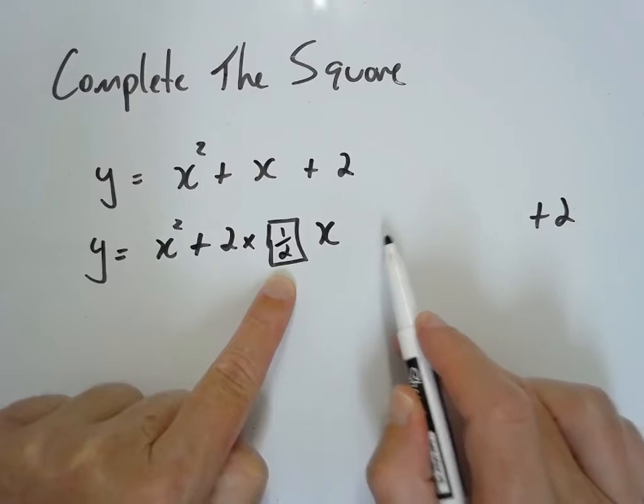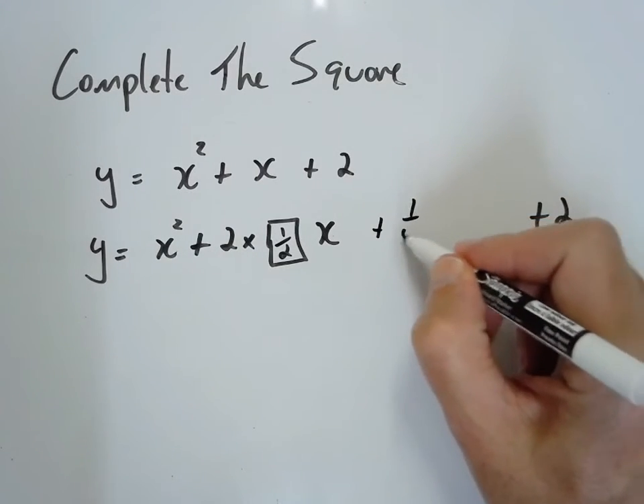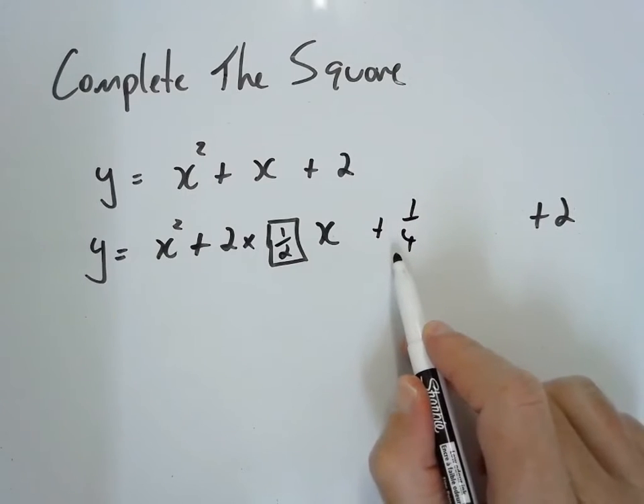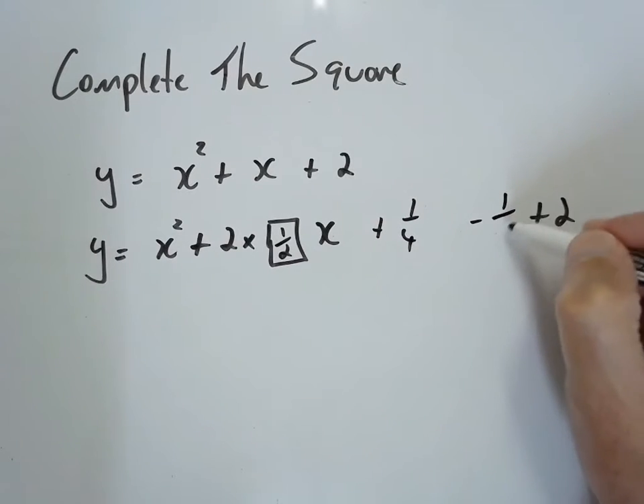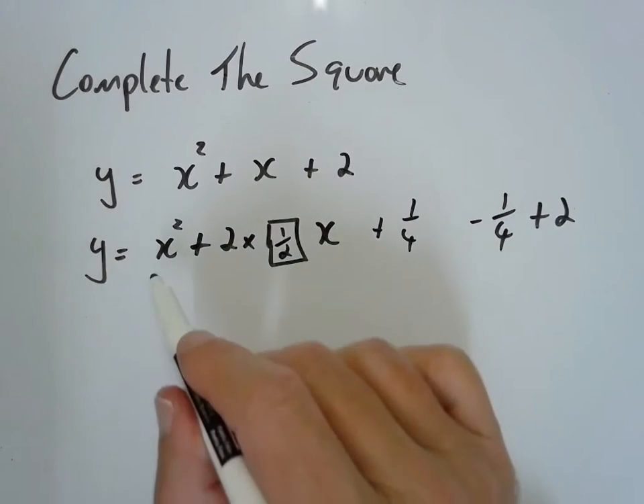We want to add a b squared here. What's a half squared? We can't just add a quarter to the function without subtracting a quarter at the same time, so that we keep it exactly the same as our initial function.